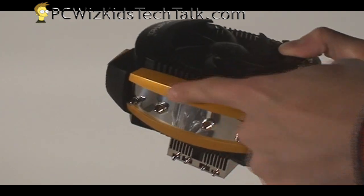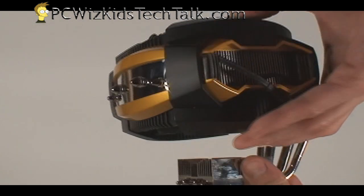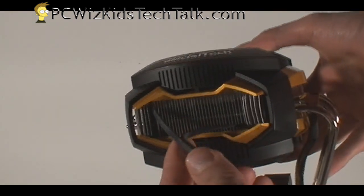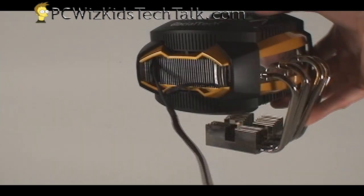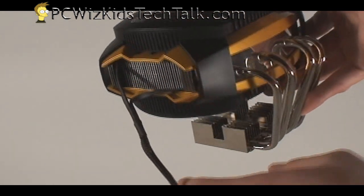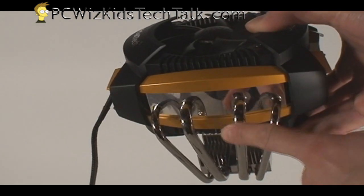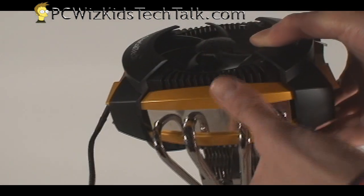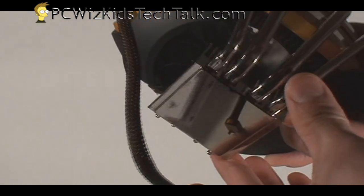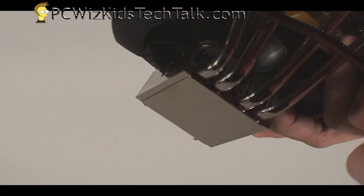Looking at the side, you can see the gold and chrome-plated look and feel to it, so it's a pretty attractive-looking cooler. Not bad design — it's sturdy and looks of quality, doesn't look cheap at all. It's got the three-pin CPU fan connector coming out of there that's shielded, and four copper heat pipes plated with that chrome look. Everything is chrome — you don't really see the copper, but it is copper.